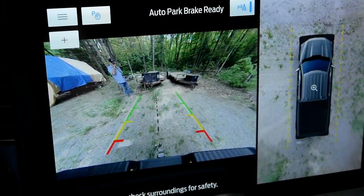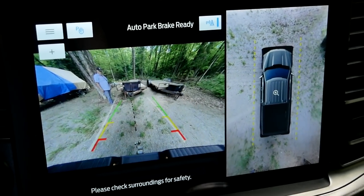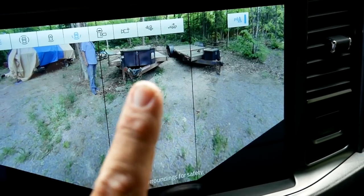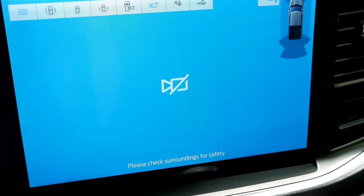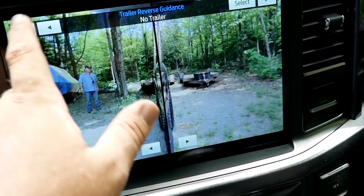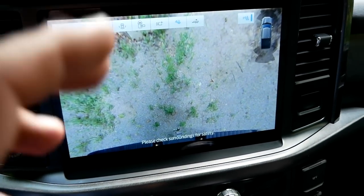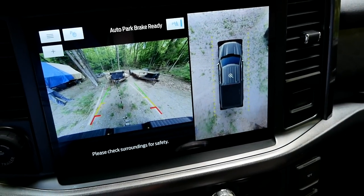We're backing into our trailer now so you can see the camera system. There is a hitch guidance line right there in the center, which I appreciate. You can scroll through quite a few views: rear wide, rear tight, looking down on the bed, an auxiliary camera input for inside the cab or back of the trailer, and the hitching view for actually hitching up. There's also a trailer reverse guidance setup. We'll go into the hitching view and get it close.